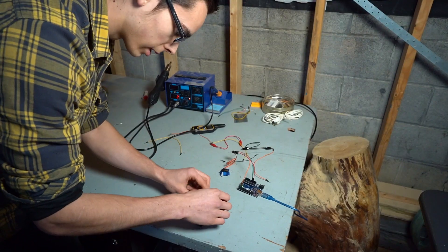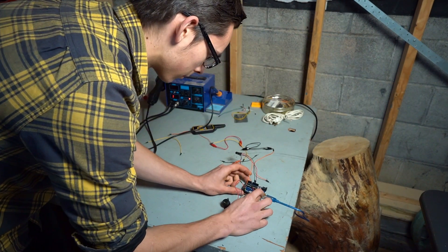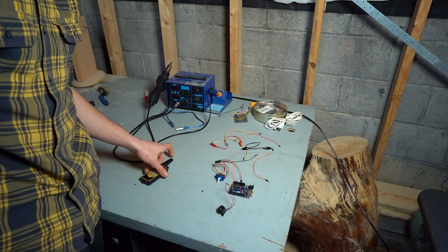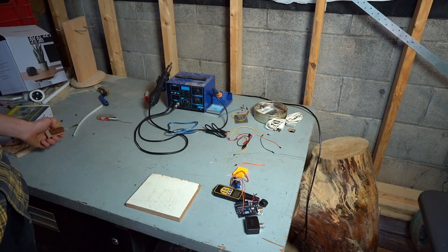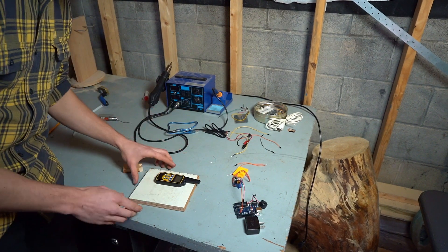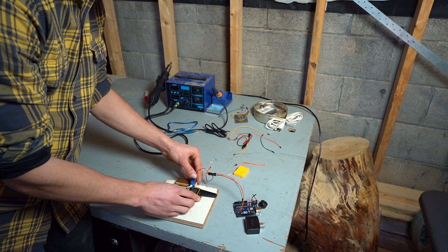Now I can plug it in and see if it works. Now I'll actually start constructing a box for it. I have a scrap piece of plywood — I'll use this to put all the stuff on and then put a cover on top, and I'll mount the servo right here so that I can press the button.